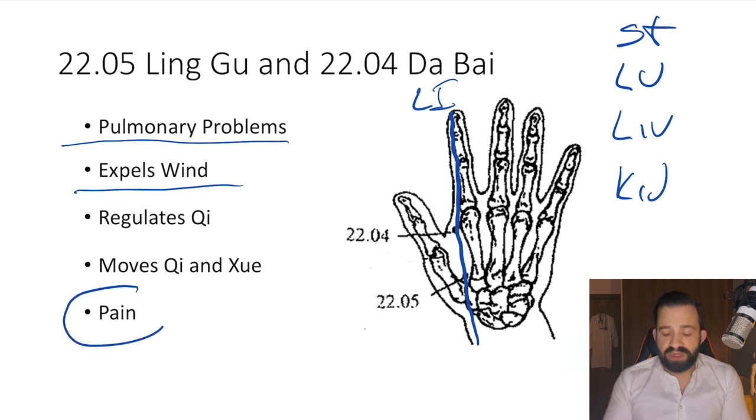These points are also great for pain. They are really close to the well-known point Large Intestine 4, which has indications for every kind of pain. In my opinion, Linggu and Dabai are even more effective than using just Large Intestine 4 alone. So basically, in every treatment where I would use LI-4, I use Linggu and Dabai — and sometimes I even combine all three into a dalma, using Linggu, Dabai, and Large Intestine 4 together.